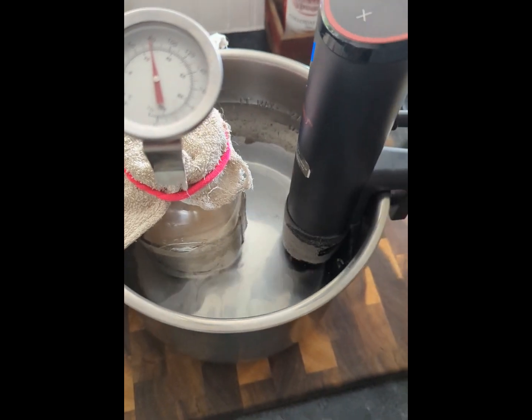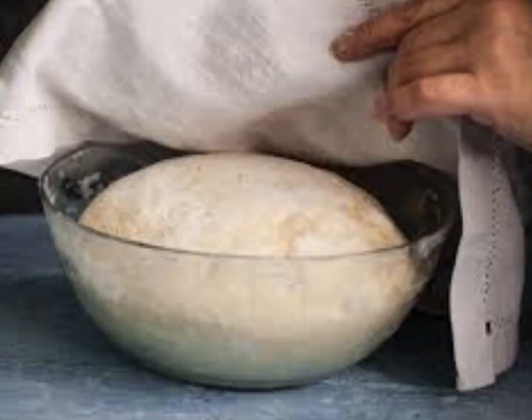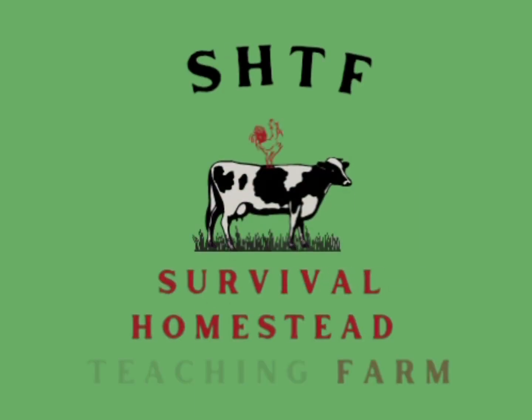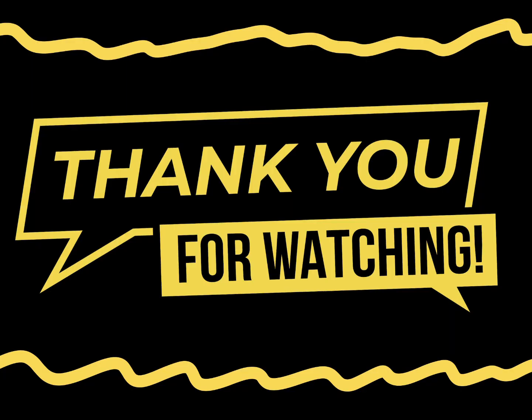I mentioned using warm water that surrounds the jar your sourdough starter is in. I'll make another video on this method and it may be a good option for a lot of people. The downfall to this method is that I cannot put the actual proofing bread in it — it only works for the sourdough starter.